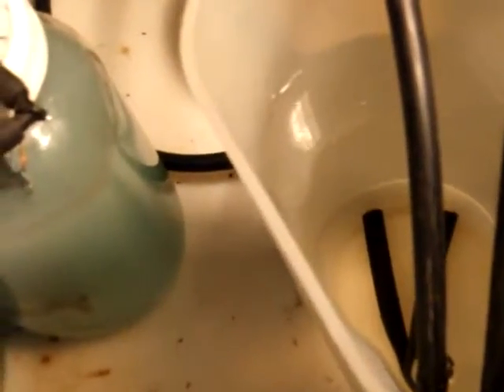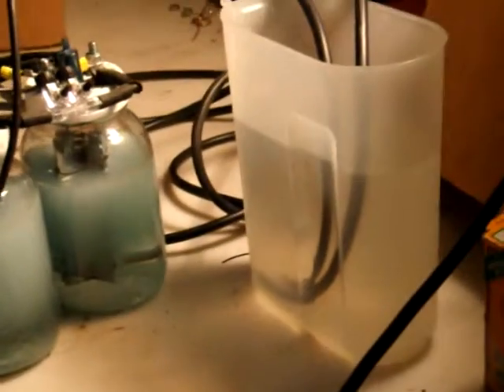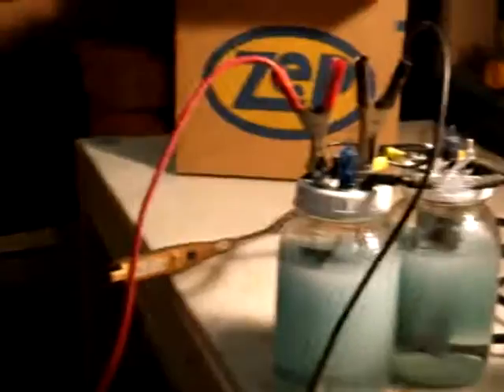I was going to light the bubbles, but I don't think I'm going to be able to do that. Man, this one's really bubbling away. Awesome.